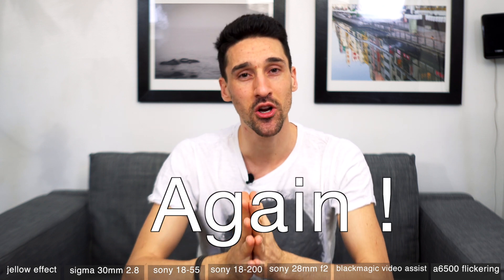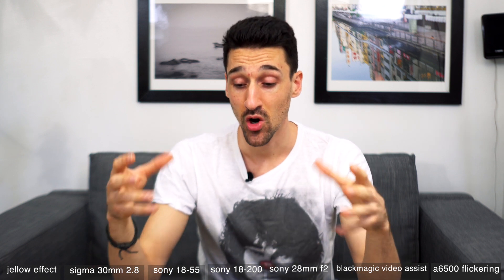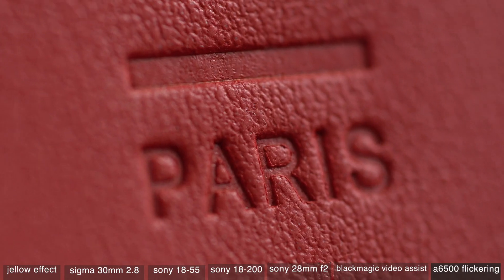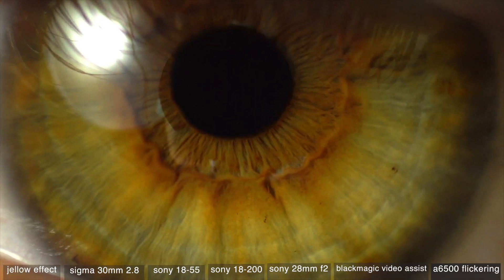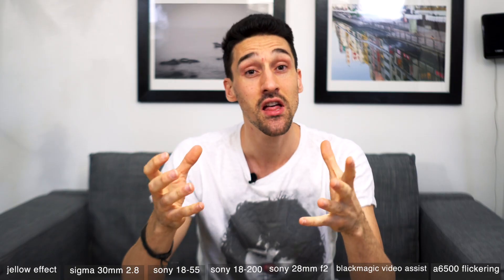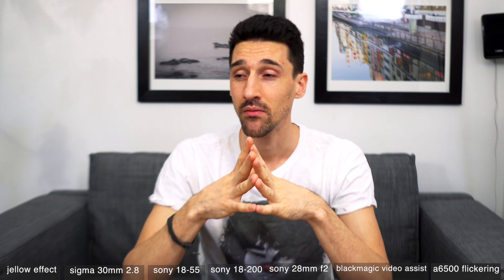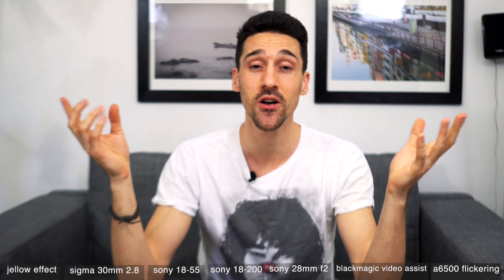That's it for this video. I wanted you guys to know the things I've learned in the past three months of owning these two cameras. Please subscribe to my channel because next week I'm going to show you some crazy close-up 4K macro footage. Let me know in the comments if you have any issues with Sony bodies or lenses — I'd love to hear about it, because I'm really debating whether I should get a Panasonic GH5. It looks amazing. See you next week, stay tuned.